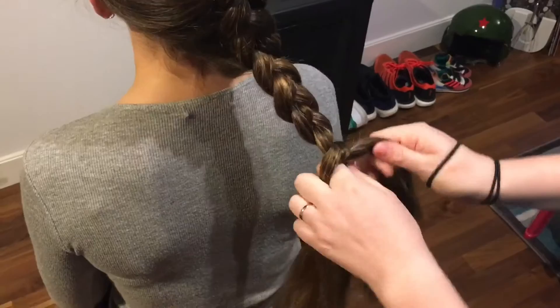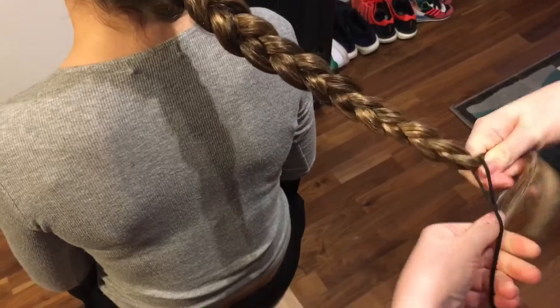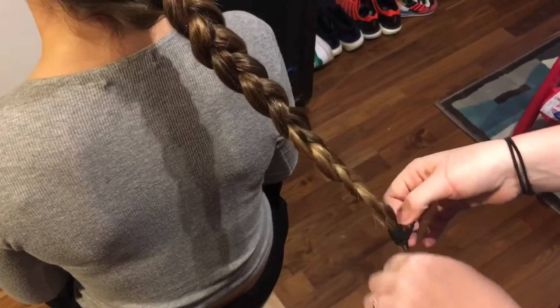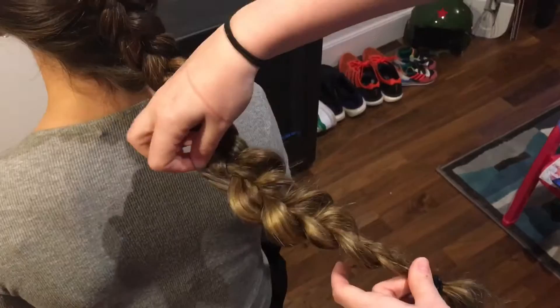Once you reach the bottom, the nape of the neck, and you've added in all the hair, just carry on braiding under as normal, all the way down to almost the bottom. Just before the end, you're going to put a bobble in. Make sure you leave yourself enough hair — as you'll see here I've left quite a decent piece at the end. Just put your small bobble around the end and then start to pull out the individual pieces.